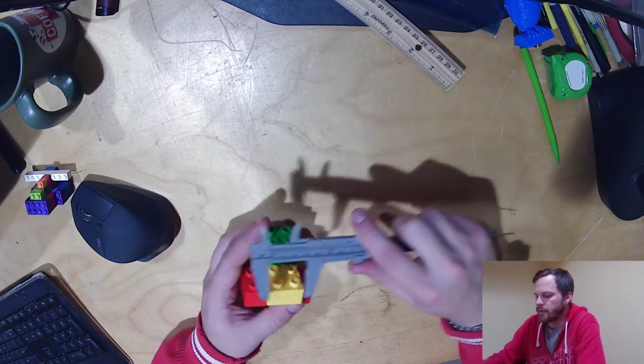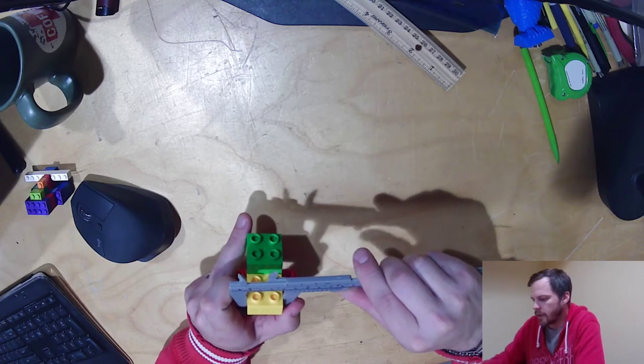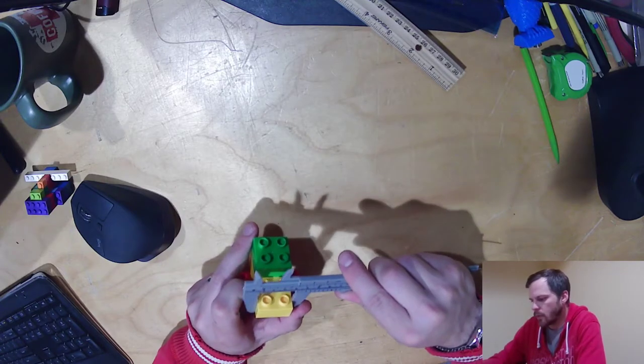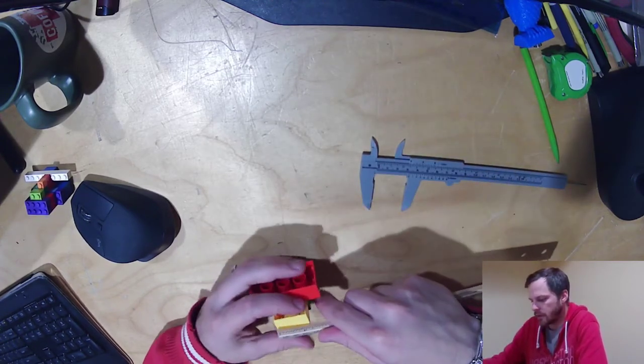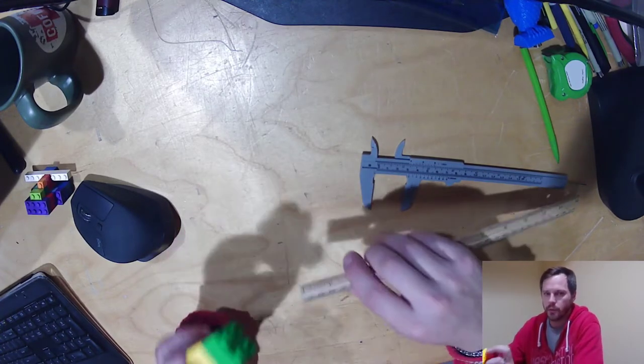So what it is for is for measuring objects like this, and there's a couple different ways that we're going to use this. So if I'm looking at an object like this — this Lego right here — I can measure this, and I can see with my calipers that this is about one and a quarter inches. Now you can also pull out your ruler and say that is one and a quarter inches. Yes, it works well for this.